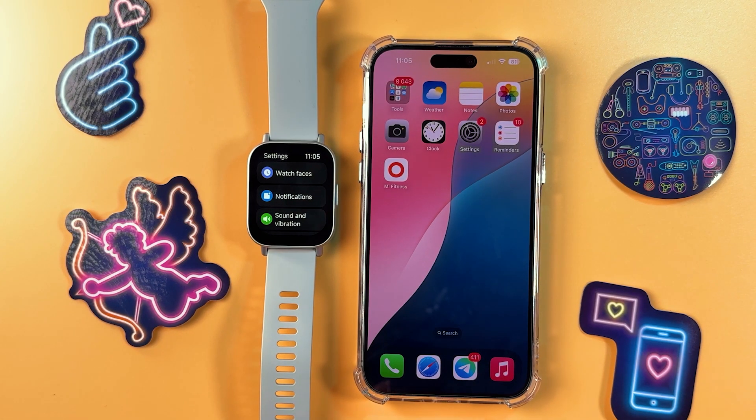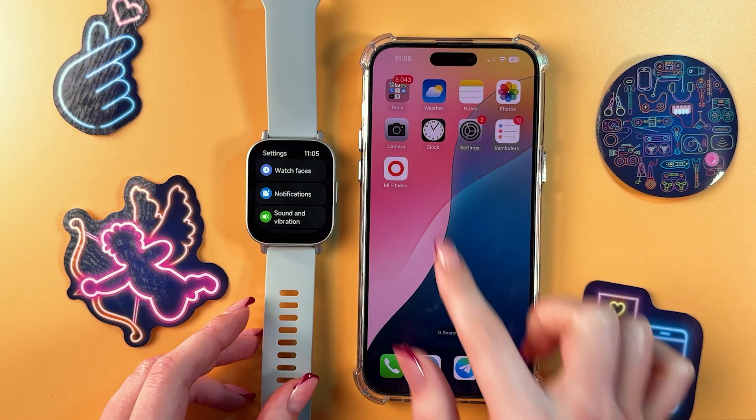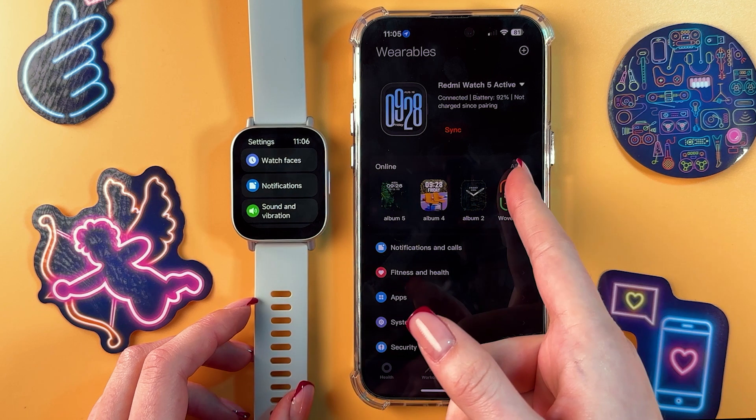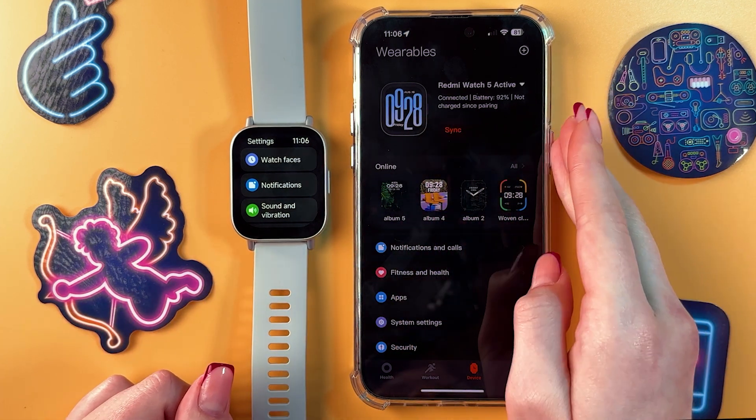Hi! To enable notifications on the Redmi Watch 5 Active from iPhone, open the Mi Fitness app and make sure that the watch is connected to this app. In that case, you would see the status 'connected' and the battery percentage.